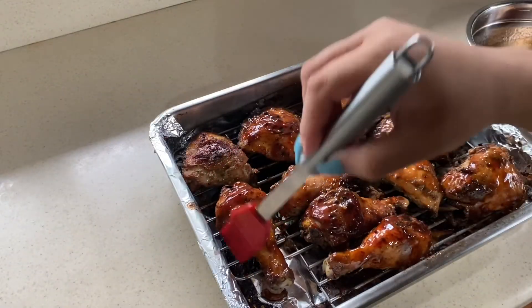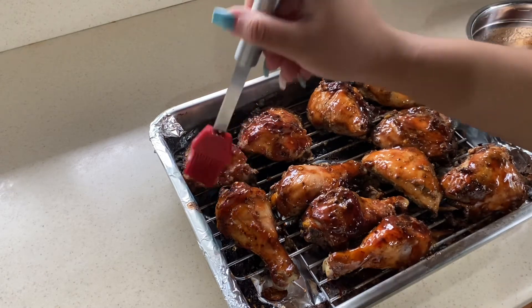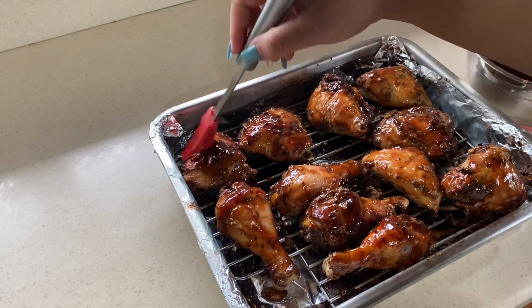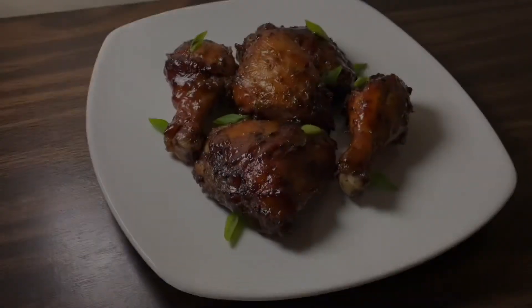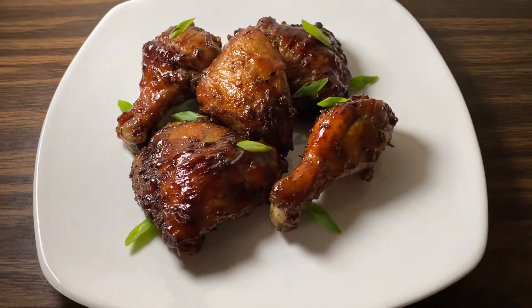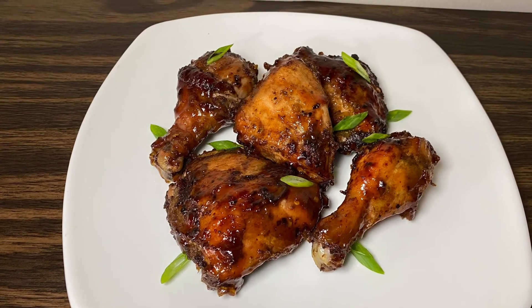After about 10 minutes, flip the chicken and get the underside. If you want to flip again and do another coat, you may, then let it go for another five minutes. And here's the end of yet another video — this was our jerked chicken with the honey barbecue sauce. I hope you enjoy, thank you so much for watching!